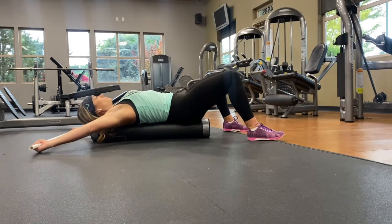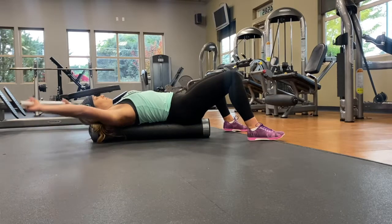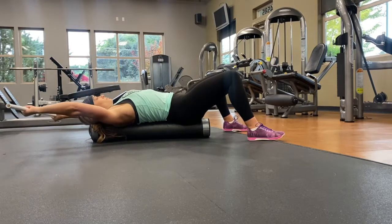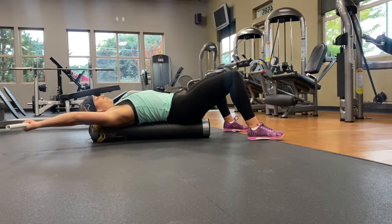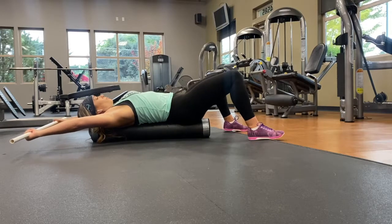With this stretch, ideally you're laying on a foam roller. That's going to allow your chest and shoulders to fully open up and to stretch the most. You can do this on the floor, but you can see that I go past my head, and if you're doing that on the floor, you wouldn't be able to — but that is perfectly fine.